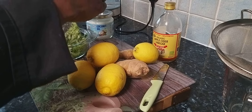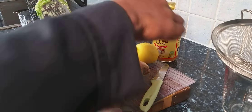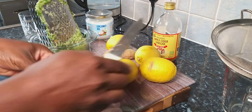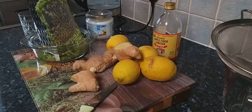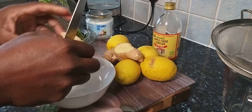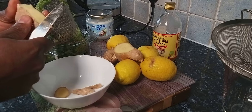Once you've grated the cucumber, get a nice chunk of fresh organic ginger — it's the best to use. Try to use organic ingredients, it's very important. Now I'm going to remove the skin from the ginger.